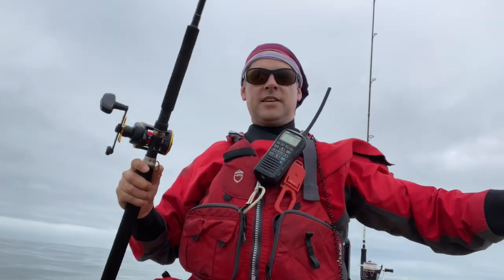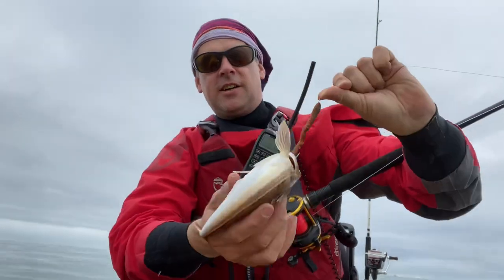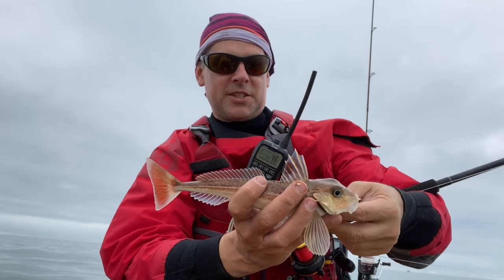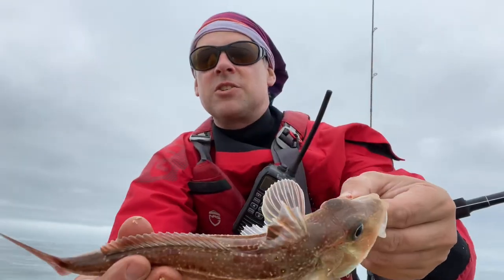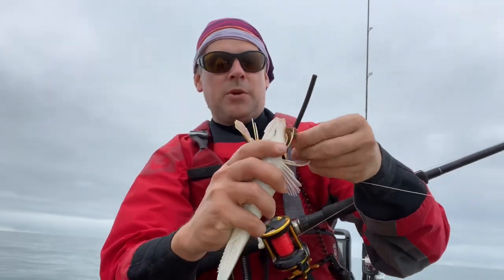First fish of the day — can you guess what it is yet? A gurnard! I did a video with a red gurnard recently. I hadn't realised the record for red gurnard is only £2-something — mine must have been £2-something. That's a grey gurnard. He's got no colouration on his wings, beautiful eating fish but far too small so I'll put him back.